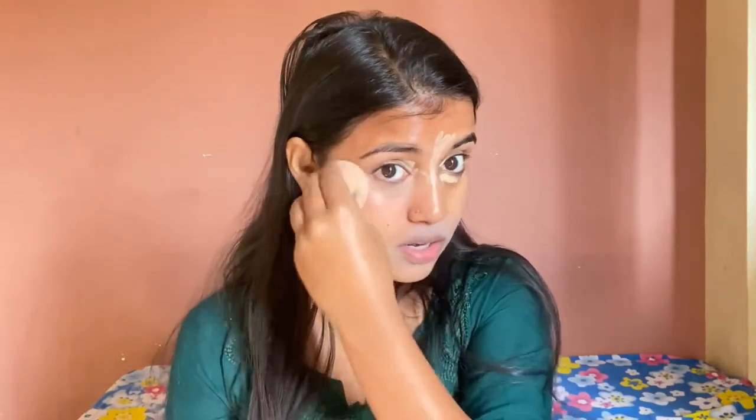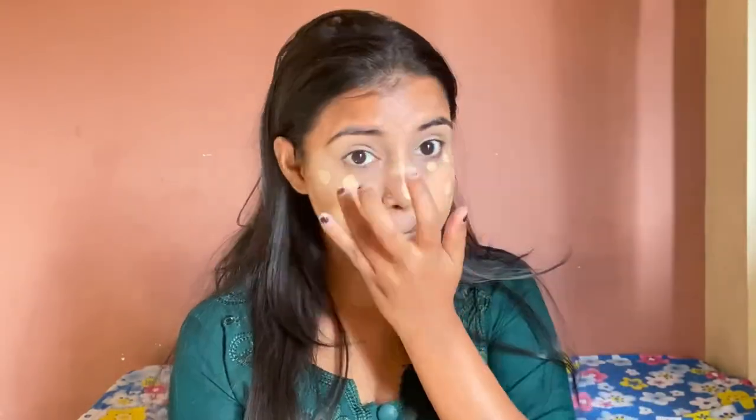I will apply the primer and concealer using a sponge. Then we will do our foundation and blend it well.